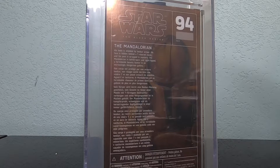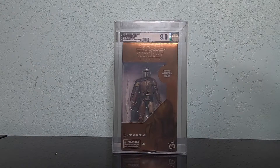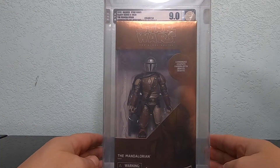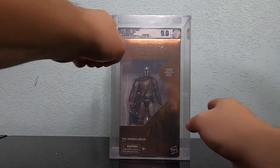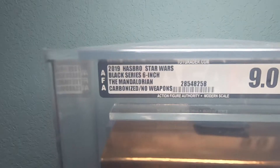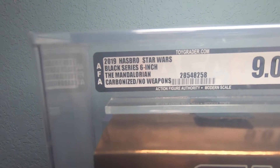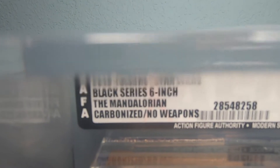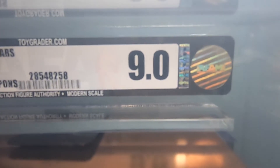Check this out guys — the Mando himself! The carbonized Mandalorian. This is the exclusive from Target, everybody. But there's something special about him — he is a 9.0. You can see there at the top. Check this out: 2019 Hasbro Star Wars Black Series 6-inch, the Mandalorian carbonized.